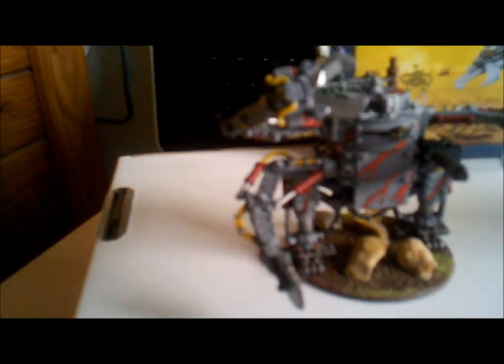This one has the option for four close combat weapons - I have three on there now plus a big shooter. There's also a scorcha here too, so I can turn the other scorcha into one for this one as well.